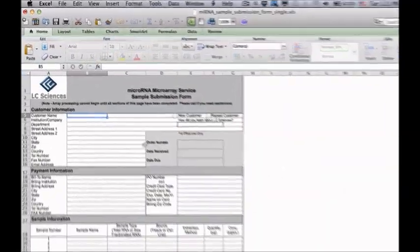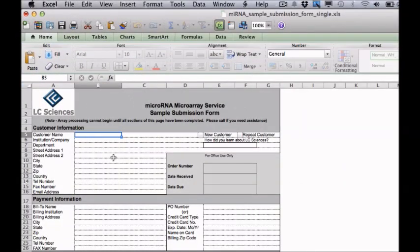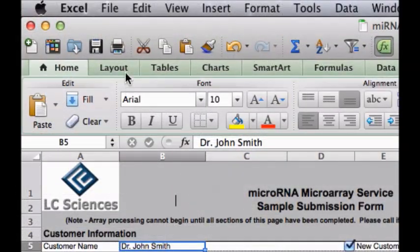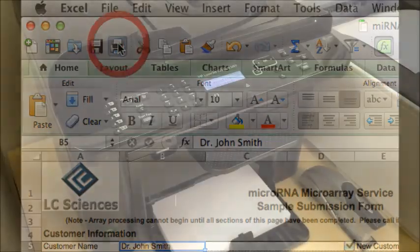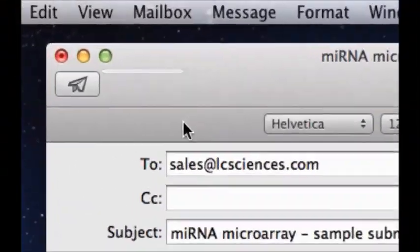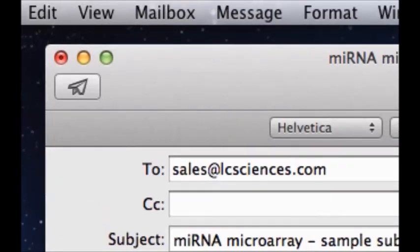Please fill out the sample submission form as completely as possible, as this will ensure the proper handling of your samples when they arrive at LC Sciences. Next, print a hard copy of the form, as this will be included in the box with your sample. Also, email a copy of the form to sales@lcsciences.com. Please email the Excel form directly and not a PDF copy of the form.